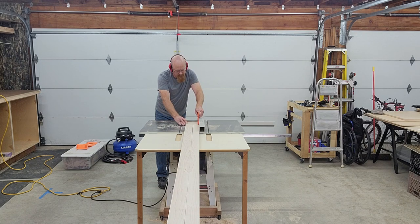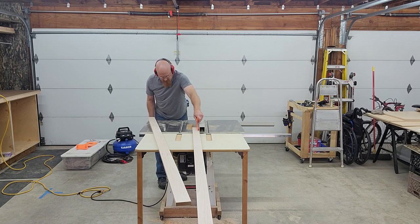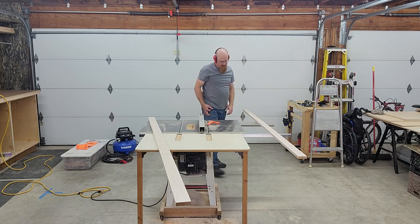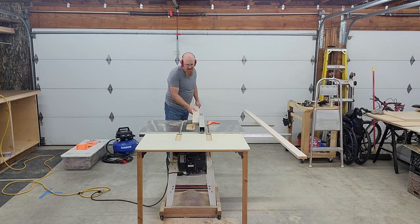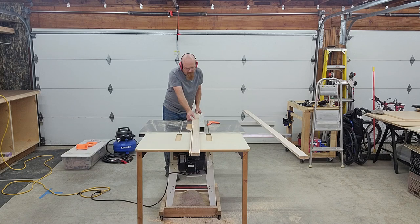That was a dumb move. If I would have moved my hand the wrong way, it could have bit into the blade and shot right back into my head. Just be safe out there. I did turn off the saw blade before I moved anything and let it stop — so I was thinking about safety — but that was a complete bonehead move. Time to rip down the other piece. It leaves me with a nice little strip I think I can use as runners later for a crosscut sled that I desperately need.